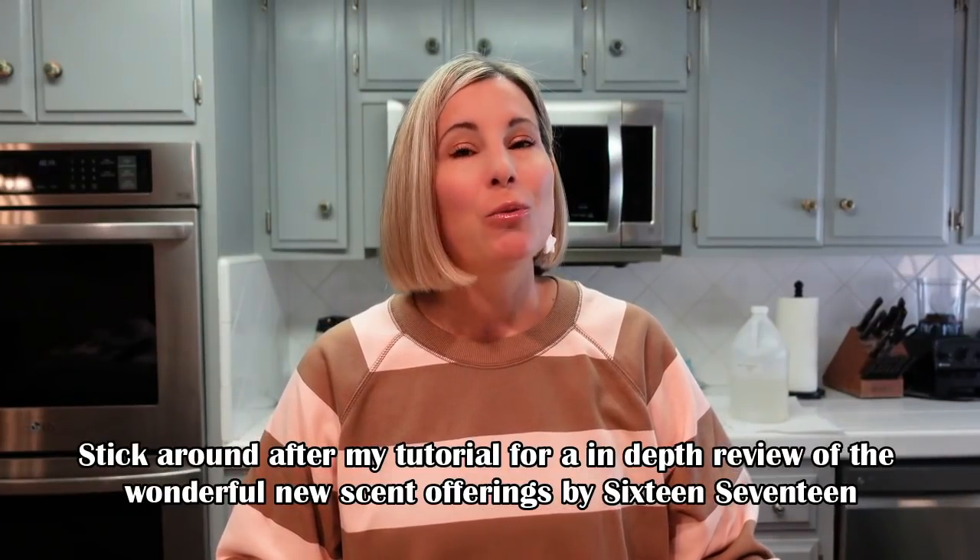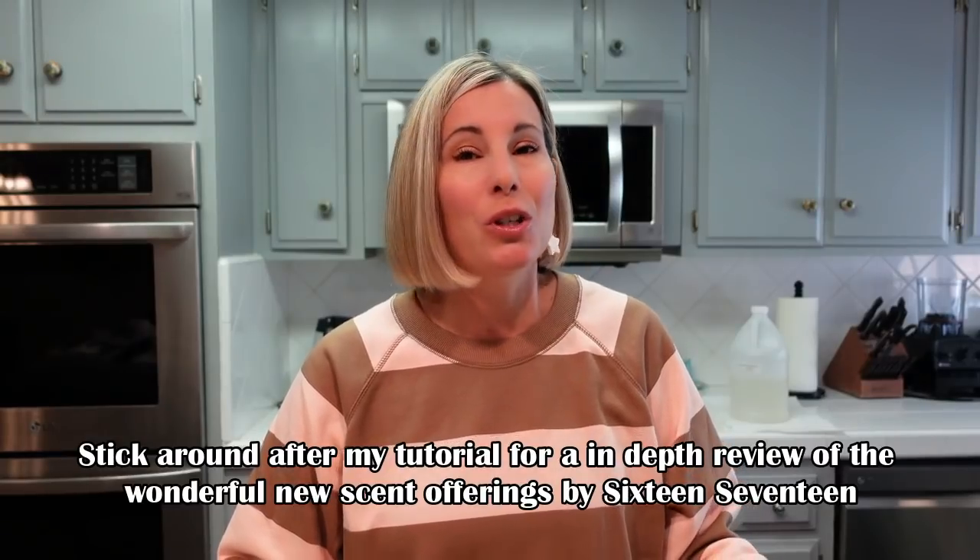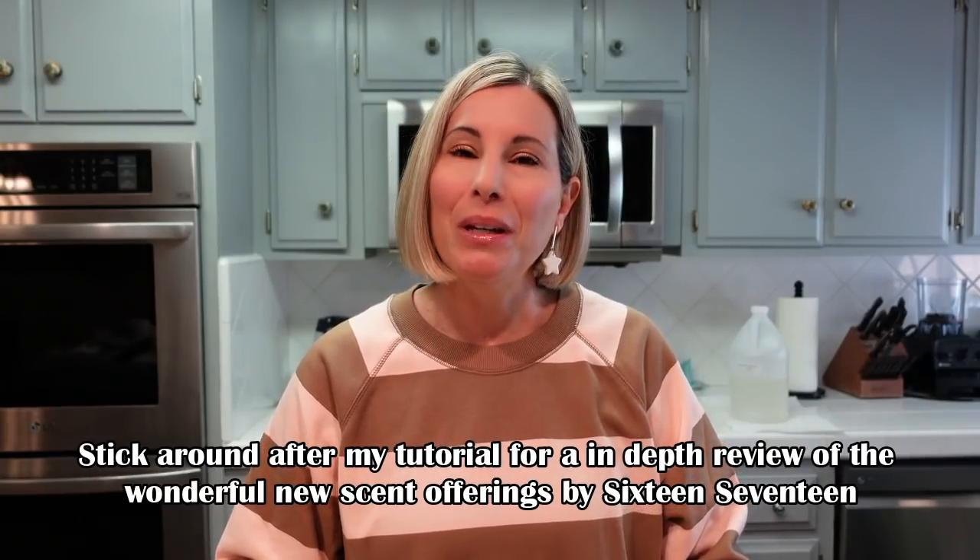For this video, I'm going to smell and review the fragrance oils they sent me, give my first impressions, and share what I think I'll make with each of them. Then we're going to make a perfume oil with one I've already selected. If you'd like my exact recipe plus a detailed written tutorial, head over to my Patreon where you can unlock this recipe for just a $5 pledge - which also gives you access to over two years of archived recipes.